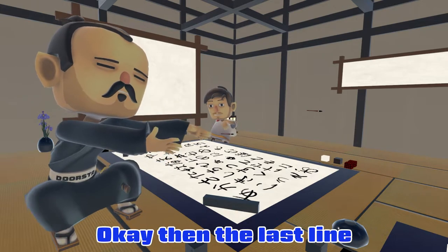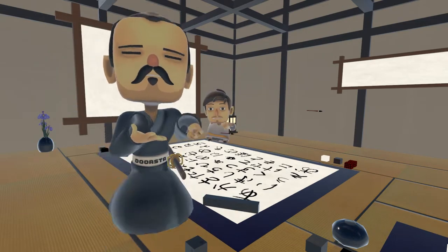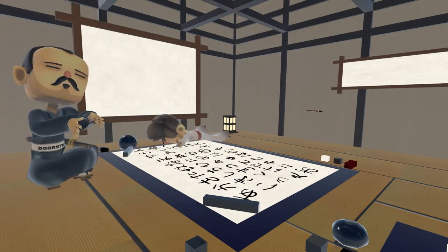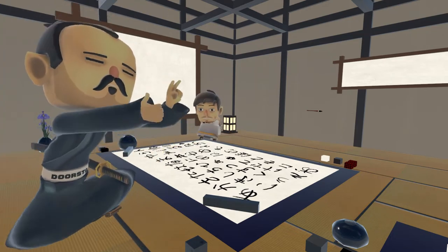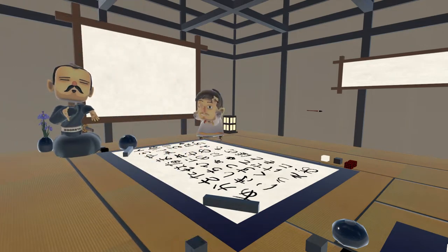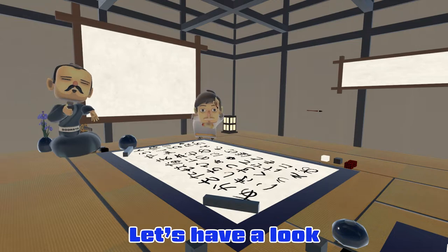Okay, the last line. He did it. Okay, let's have a look.